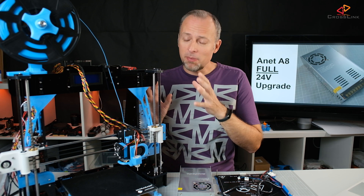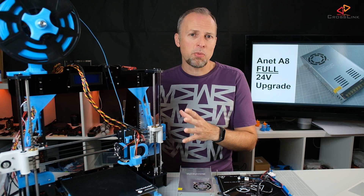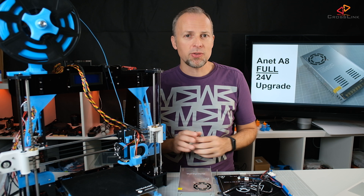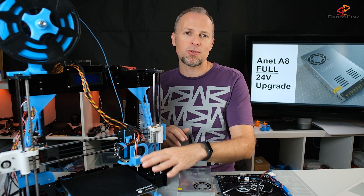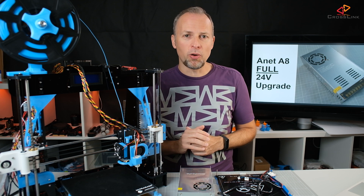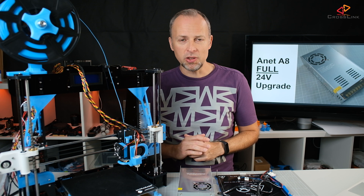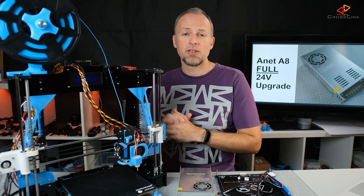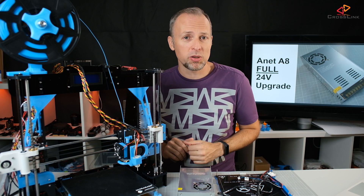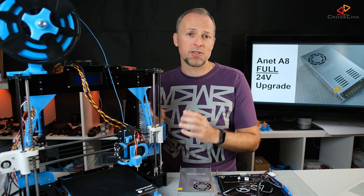In one of my last videos I did a partial 24V upgrade to the Anet A8. What does partial mean? It means I'm only running the Anycubic Ultra base on 24V, so the heat bed is running on 24V. Everything else is still running on 12V using a 24 to 12V step-down converter. However, I already replaced the power supply and in this video we're going to do the whole 24V experience — replacing everything to run on 24V instead of having a partial setup.